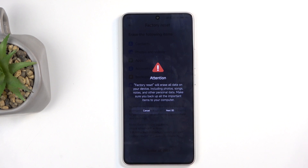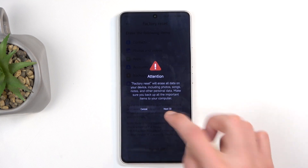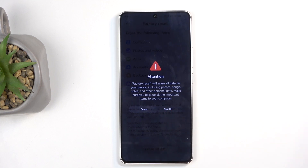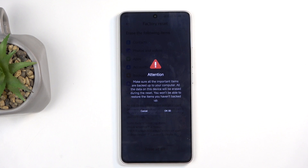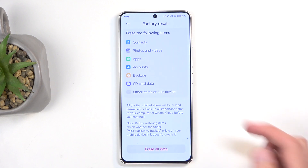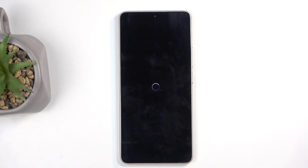Then it gives us a 10-second timer, letting us know that this will remove all the data. Now, this is unskippable — we need to wait that 10 seconds. Xiaomi really considers their user base to be mentally not there, I guess, as they want to drive it home that this will delete all data. We have it shown not once, not twice, but three times, letting us know that this will get rid of our data — just in case you missed it the first two times.